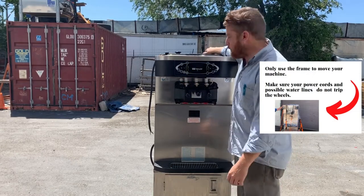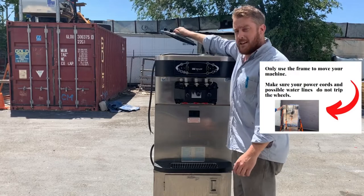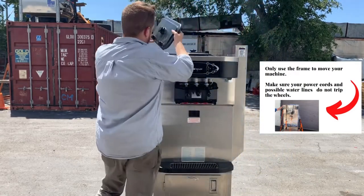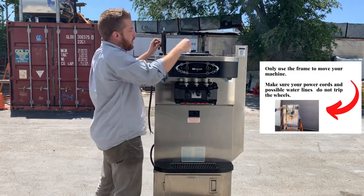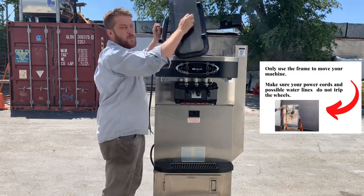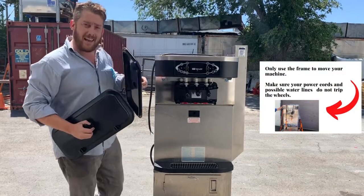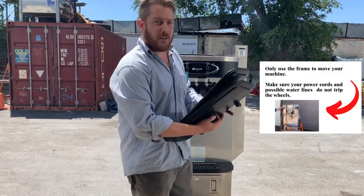Instead, one of the safest ways to move machines is to remove the lids. Now, these lids love to fall off. When you're moving your machine, you just want to let them go, because if a corner cracks it can't really protect the product. So put them to the side.